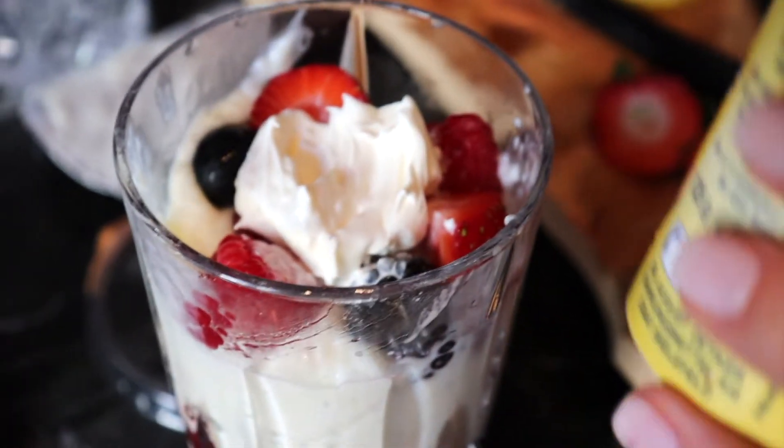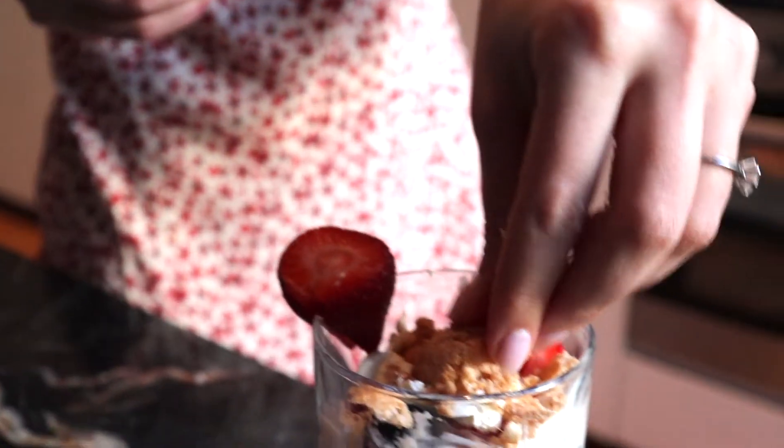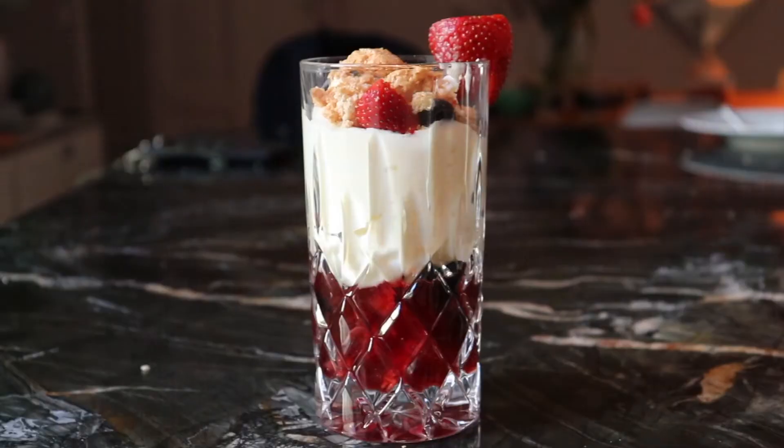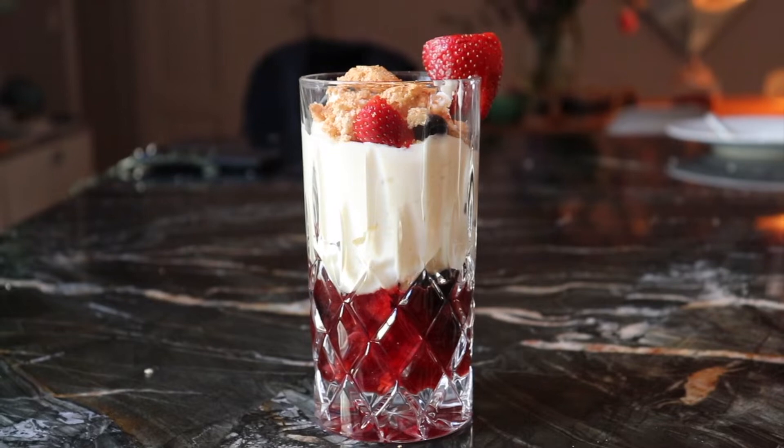That's the cream. Adding the biscuit crumble - I just crumbled it with my hand and I'm going to put one right on top. And finito! We have a special berries mixed with pudding, cream and amaretti cookies.